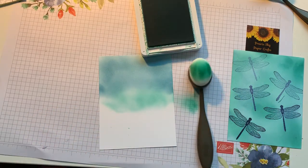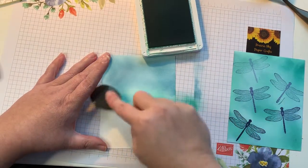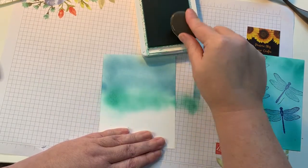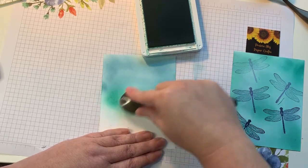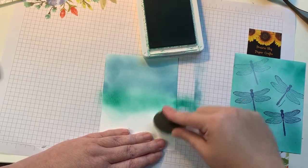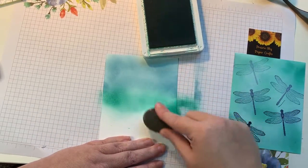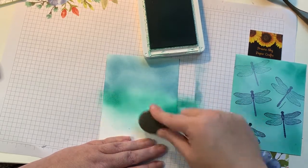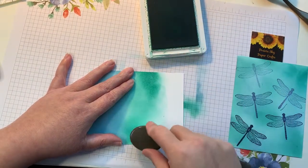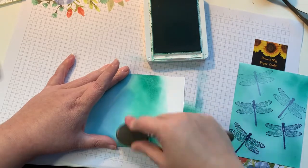Nothing like your lights going off halfway through! I got some new technology for Christmas that I'm just playing with today for the first time. I think the added lights are going to make a huge difference in being able to show you guys different things, and less shadows as well. Just keep building up the color as much as you would like. These brushes are absolutely lovely to work with.